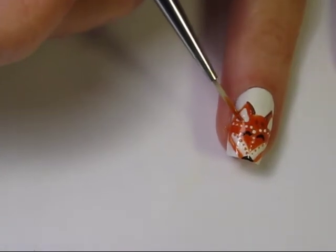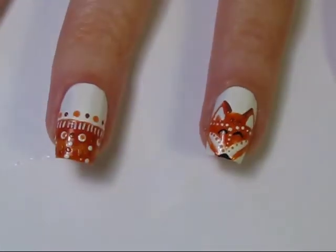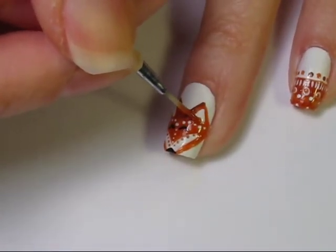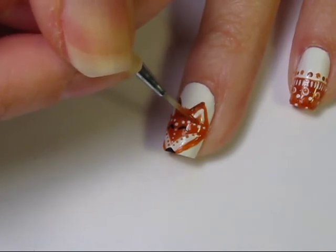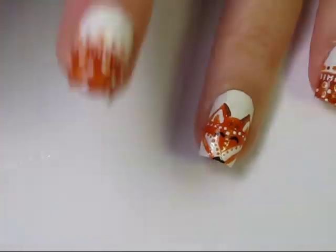I go back and add another triangle shape in the same orange as the fox, in the center of each ear, just to give a more defined ear. When everything is fully dry, go back with a good topcoat to protect the design and give it some shine.